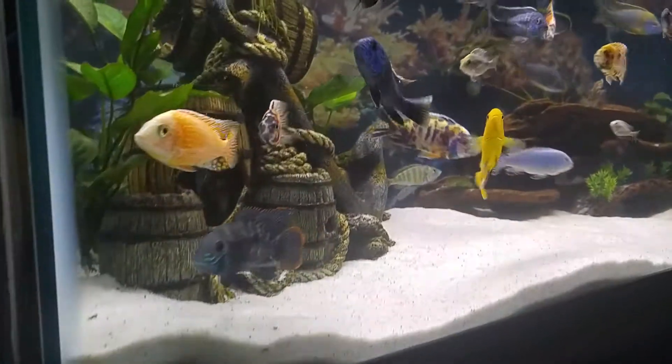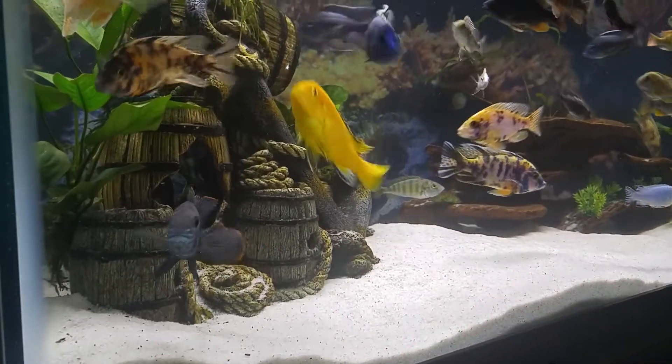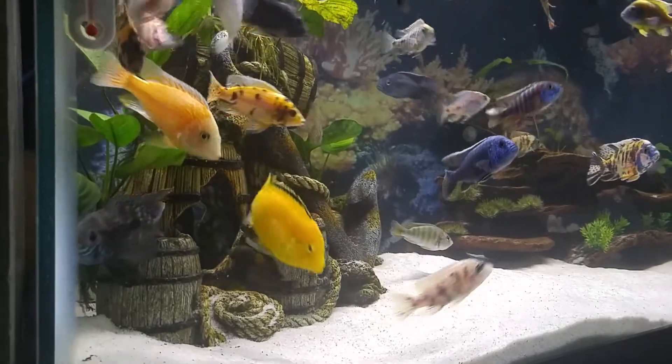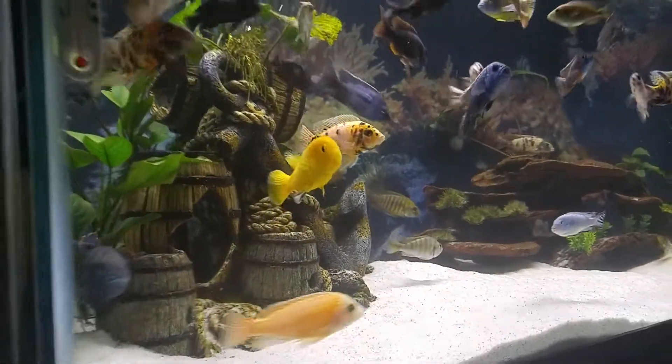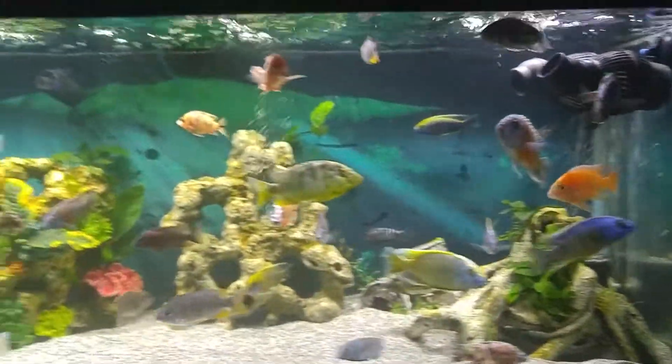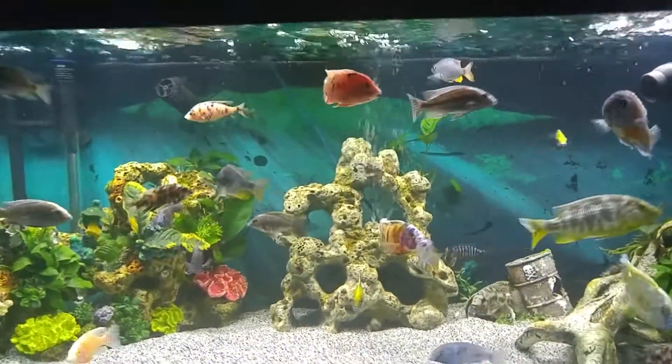He's doing really, really good in there. He will get moved to his own tank — I'm going to do a big South American tank when I get over to the other place. He might even get one of these 75s all to himself once I move all these cichlids into the 220 I plan on buying.